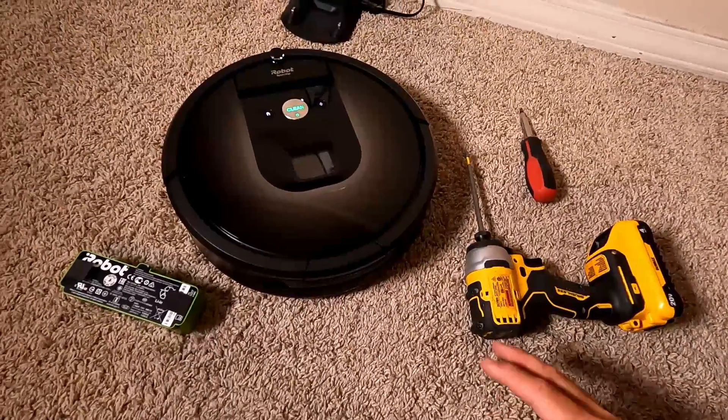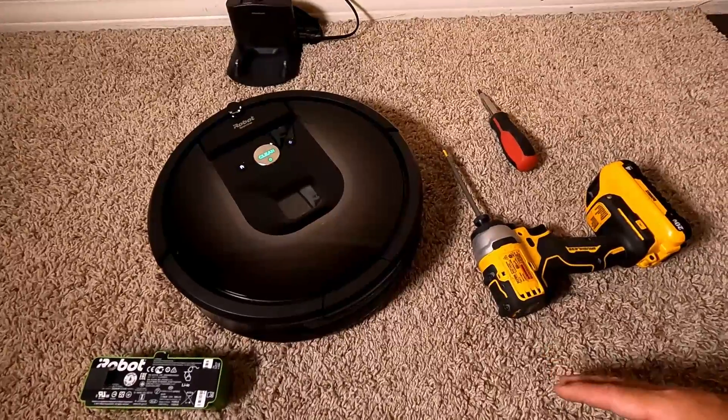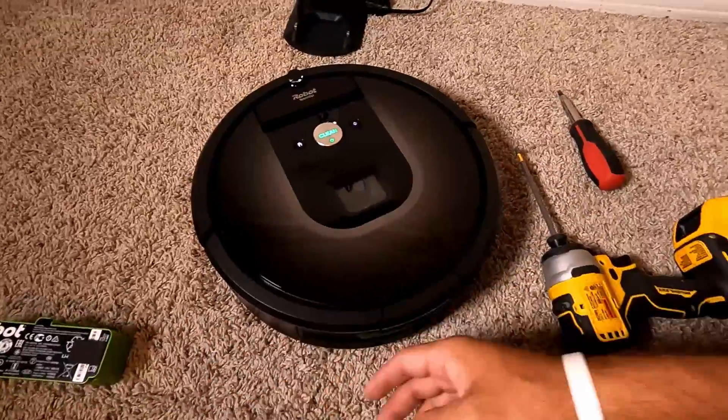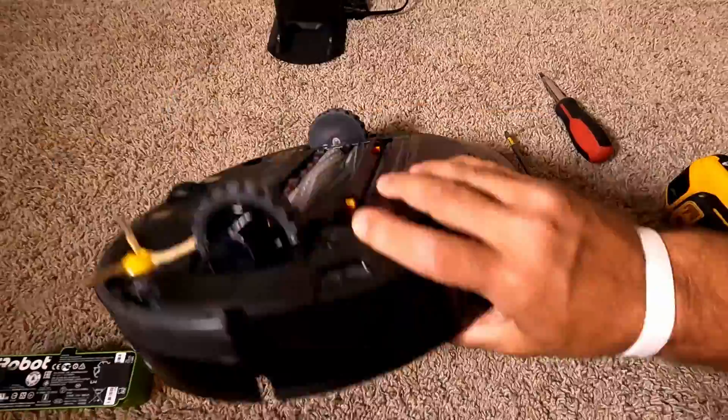Hi guys, in this video I'm going to show you how to replace the battery in your iRobot Roomba. This process will work for any model of the Roomba you have. In my case I have the 981, but it is going to work for i3, i5, i7, 685 — whatever Roomba you have.